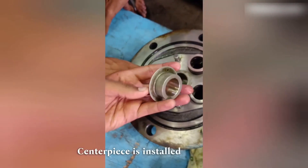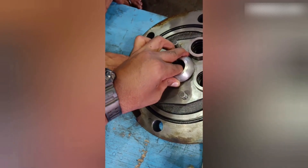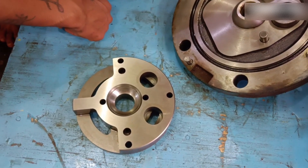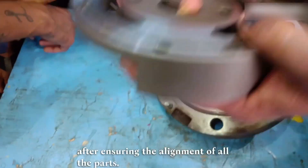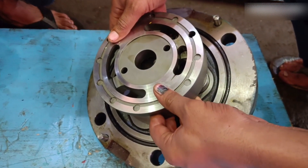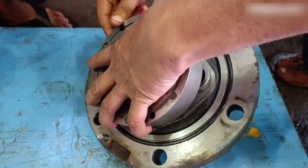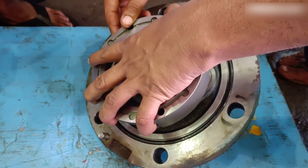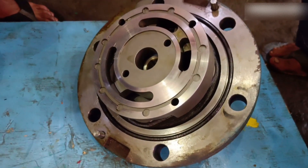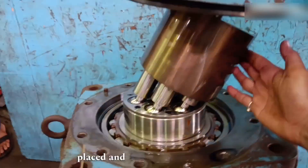The centerpiece is installed by the direction of the small guide pin. The pressure plate is placed later after ensuring the alignment of all the parts. The centerpiece is installed, then the other half of the body is placed and bolts are tightened.